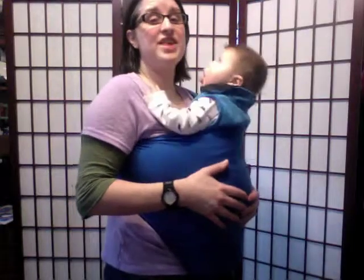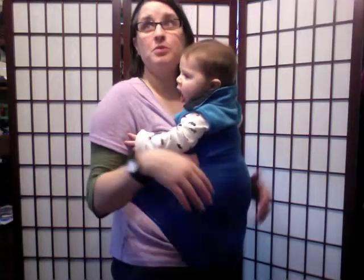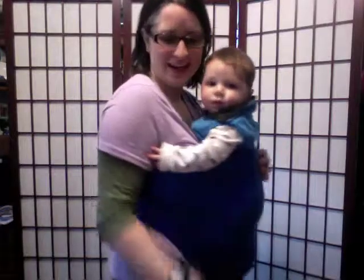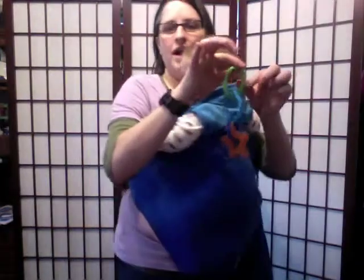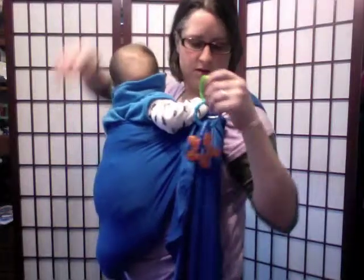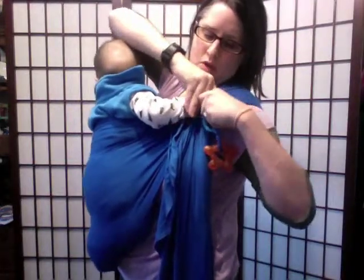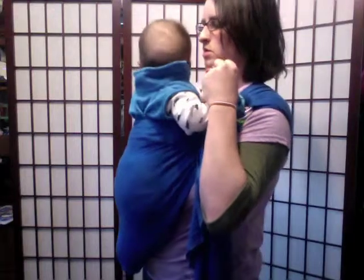Okay, so here's Mr. Grabby Arms — he wants to grab everything: mommy's glasses, any jewelry, whatever you might happen to be wearing. I wanted to let you know how nicely toy rings can go with your sling. I just clip them on here so we have them available, and if they get dropped, they're not going to fall.